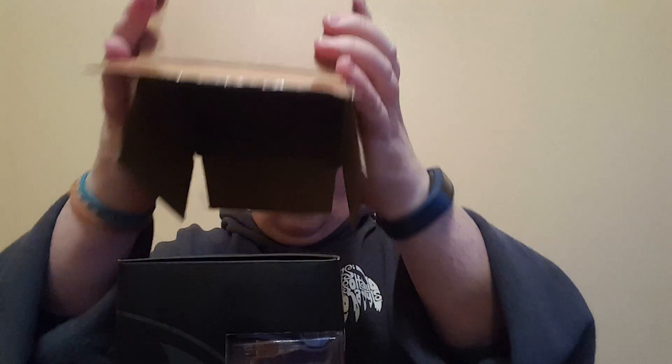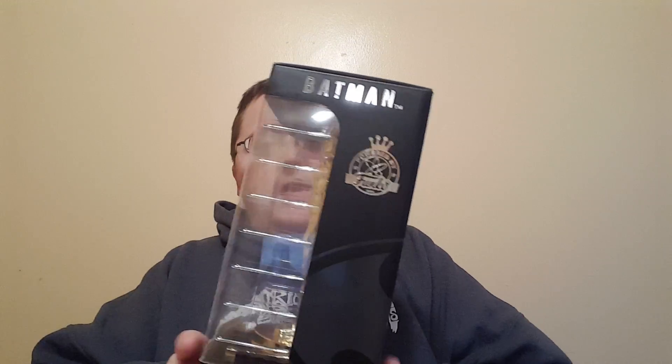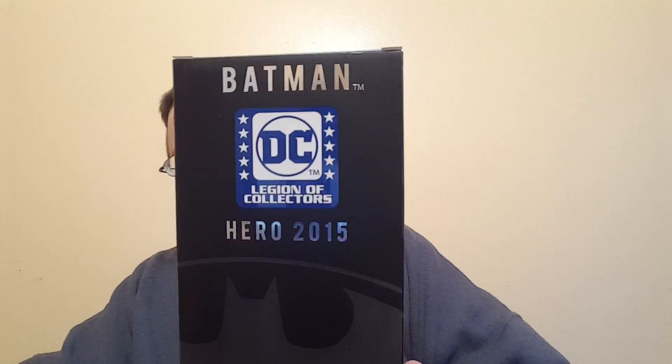Oh, it's a nice looking box so far. So this is the DC Legion of Collectors one year subscription prize. I'm going to hold onto that box — I'll probably keep it in there. Oh my goodness. Holy crap on a crutch, that is heavy. It says 2015 on it for some reason. I don't know why.